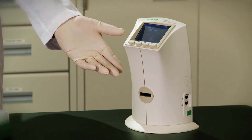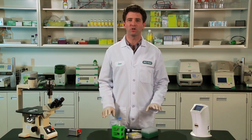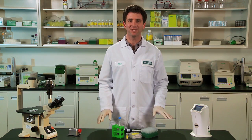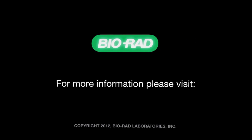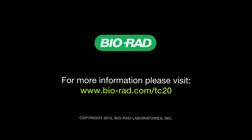The Bio-Rad TC20 cell counter is truly automated, providing accurate, reproducible, and reliable cell counting in one simple step. The TC20 will change the way you work with mammalian cells and accelerate your research in the process. I hope you found this demonstration helpful. For more information, go to www.biorad.com/TC20. Thanks.